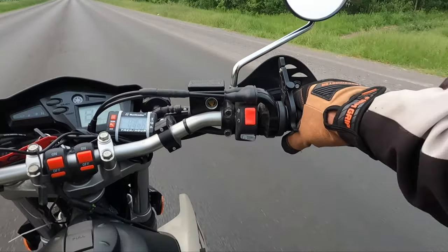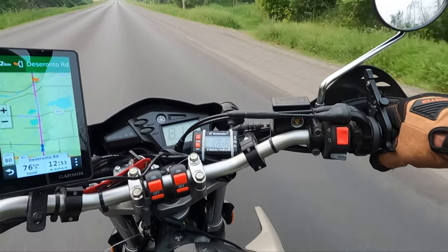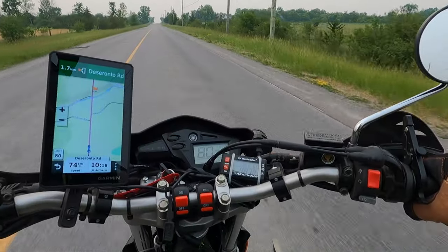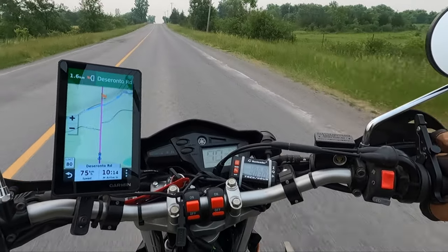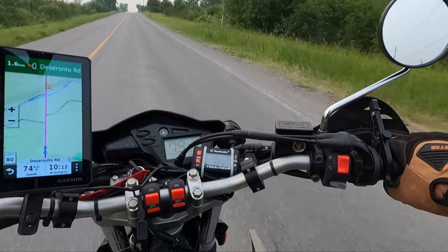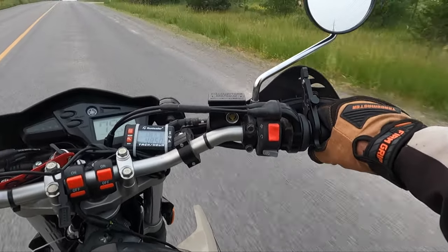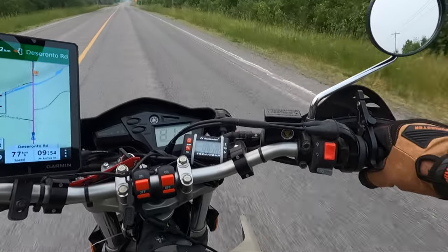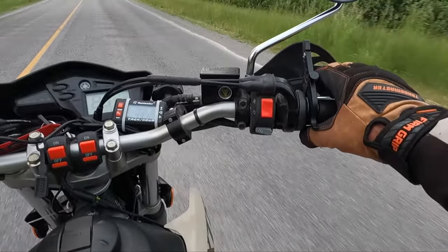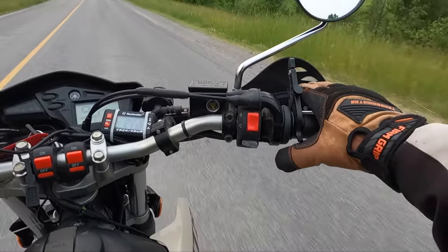Absolutely nothing wrong with it — I'm super surprised. It's worthwhile trying for some people. You can just rest your hand on here and move all your fingers at the same time, even your thumb. My hand is really glad I got this wrist throttle assist — it really helps.